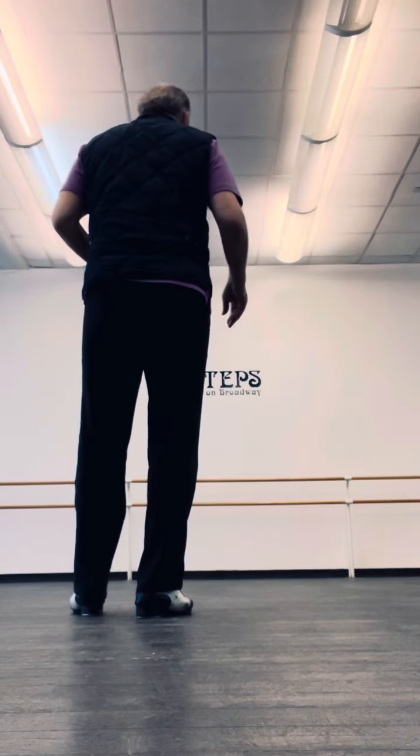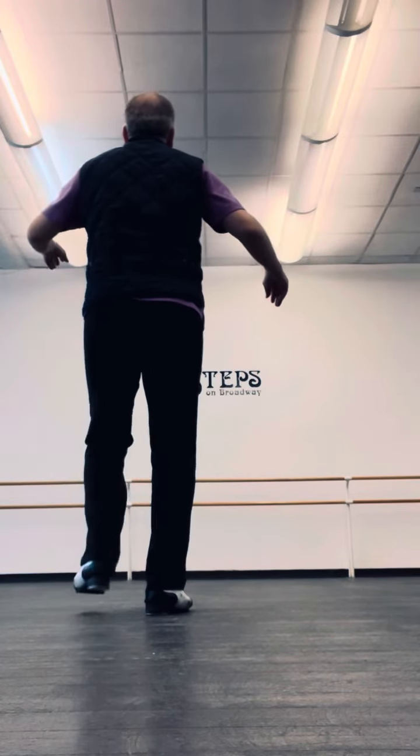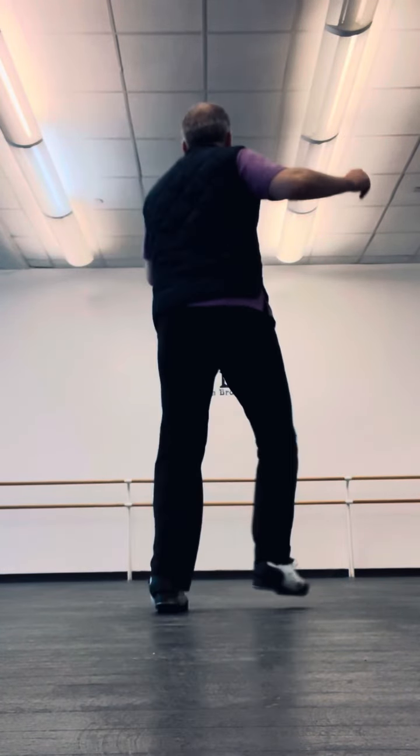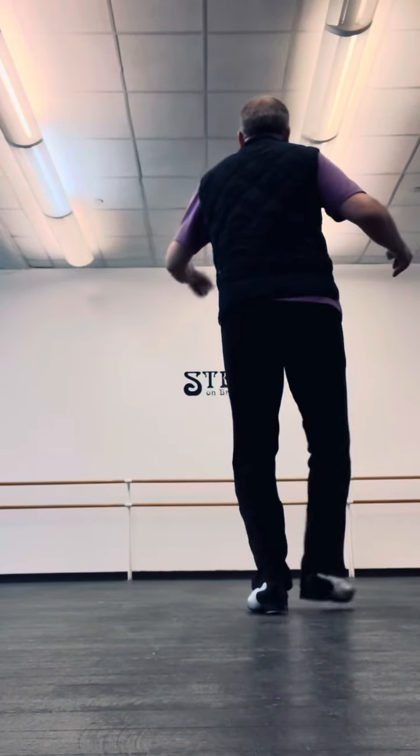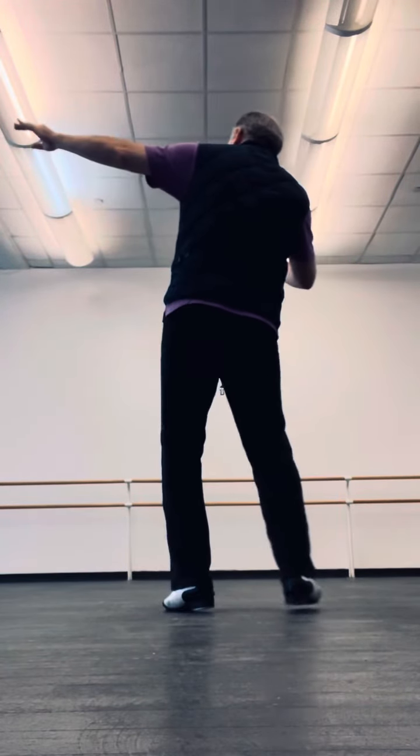The first riff we're going to add of course is a three-point riff. So you can do a hop or a heel there.